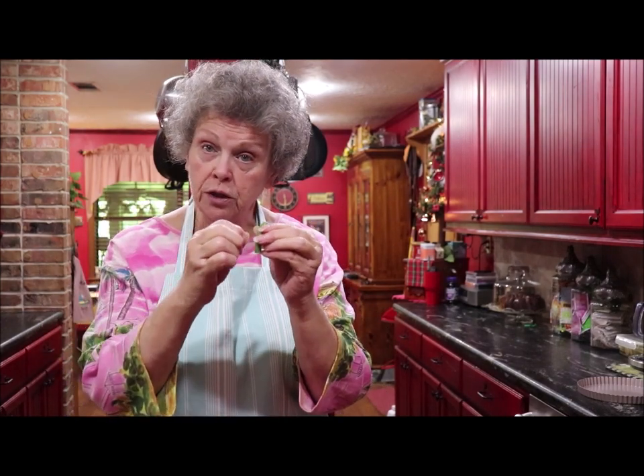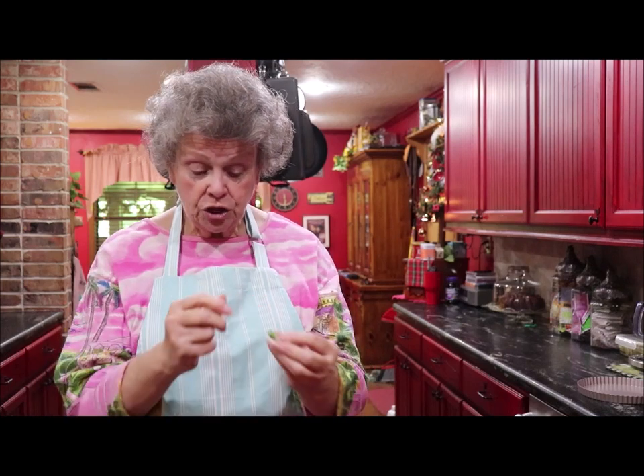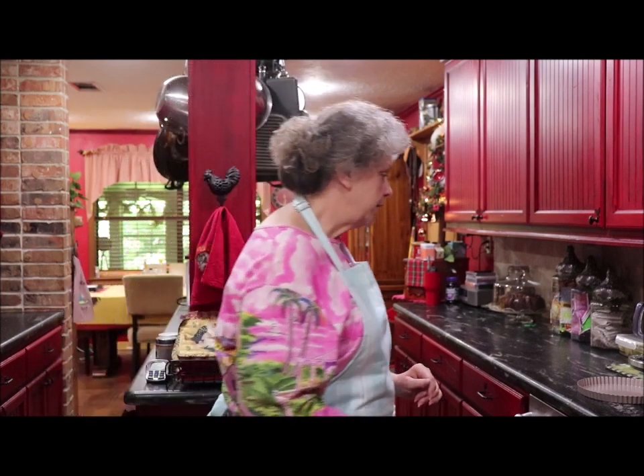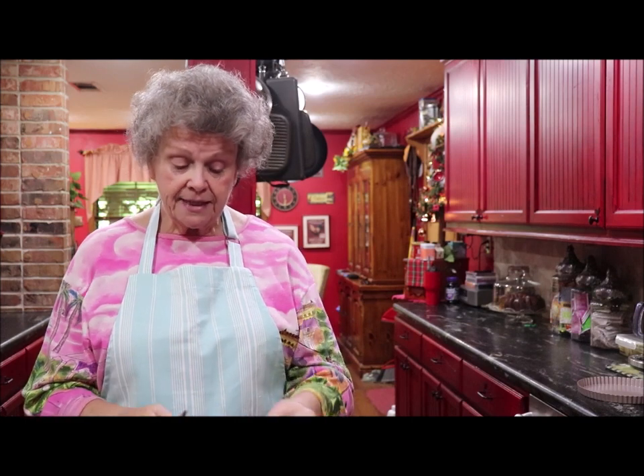When you buy green beans, on one end there's a little tip where it grew on the vine. You snap that and you pull it, and if a string pulls with it, you pull that string off and discard it, then you just snap your bean in half. I've already done most of them, but I'm just showing you. On these, very few of them had any strings whatsoever, so I'll get my kitchen snips and just snip that end off.